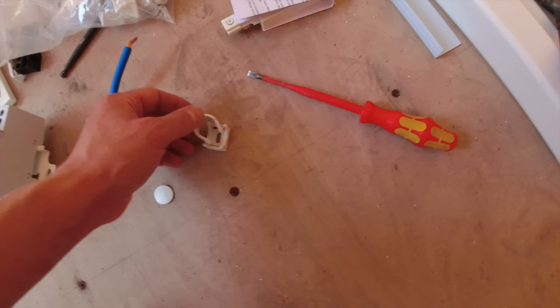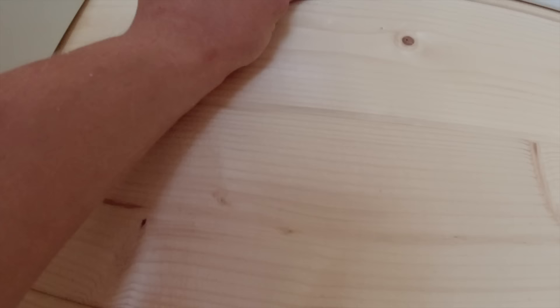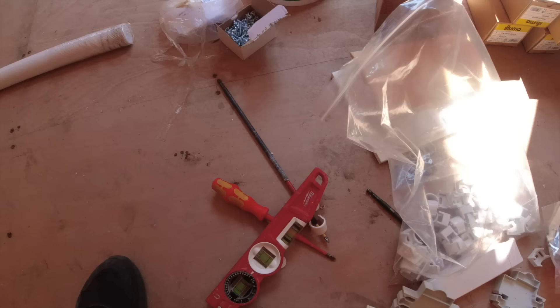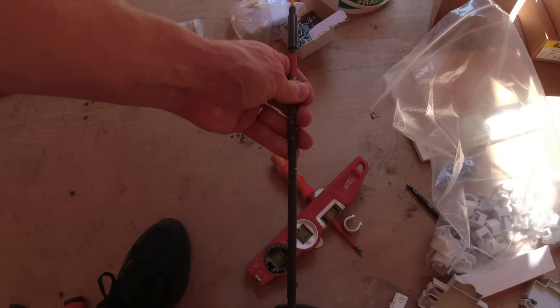Just to get that perfect - you don't want to drill the trunking too close. Just sit that first, mark it, and that's where your female adapter will connect your conduit up to the trunking. Get your priorities right mate, get your biscuits.